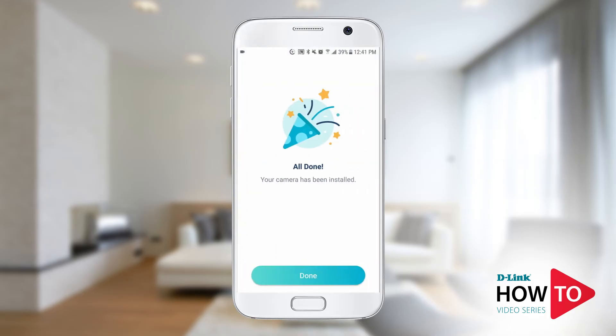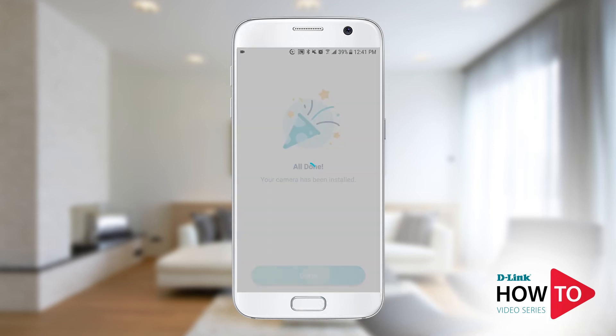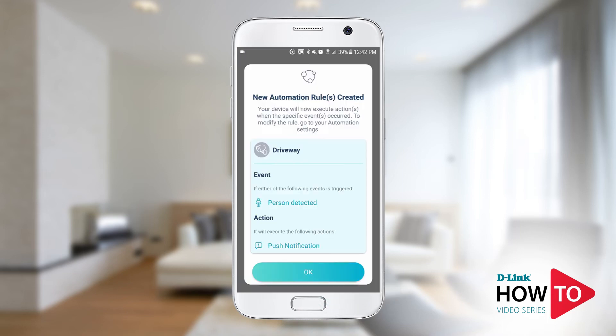The install is now complete. Tap 'Done'. An automation rule will be created automatically so that you get a push notification when a person or motion is detected. This will depend on your model of the camera and can be changed and customized later. Tap 'OK'.